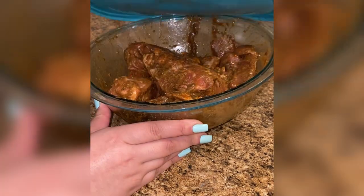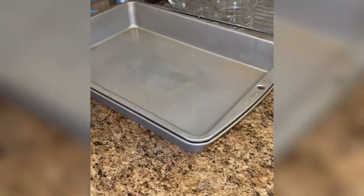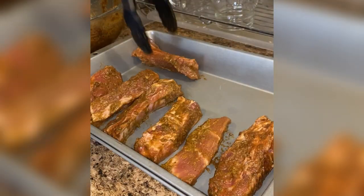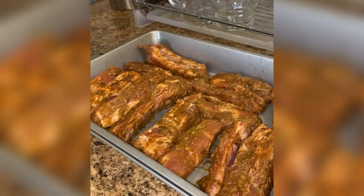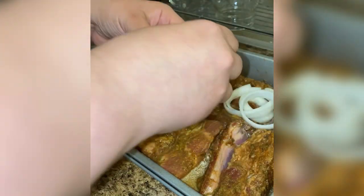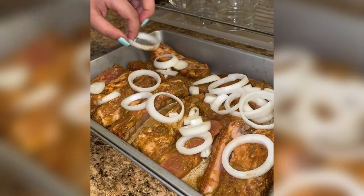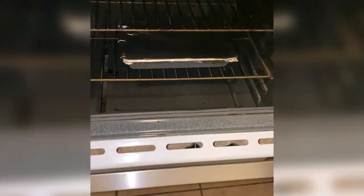I preheated my oven to 275 degrees so it's hot and ready. I arranged my marinated ribs in a 9 by 13 pan, added one cup of water from the seasoning bowl and poured it over the ribs along with a sliced yellow onion. I cover the pan tightly with aluminum foil and these go into the oven at 275 for two hours.